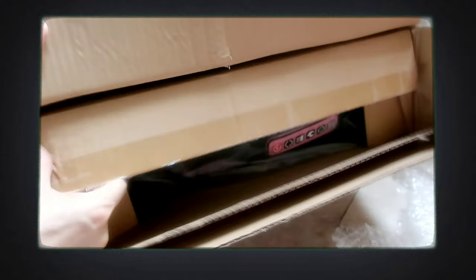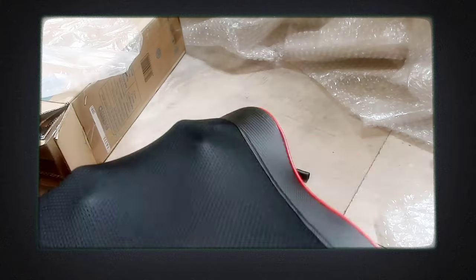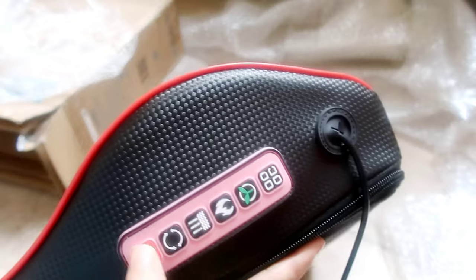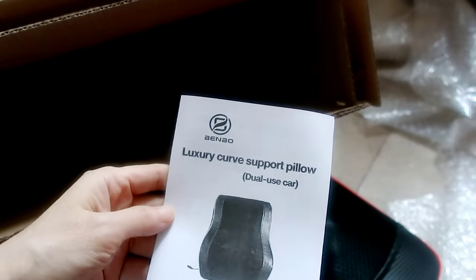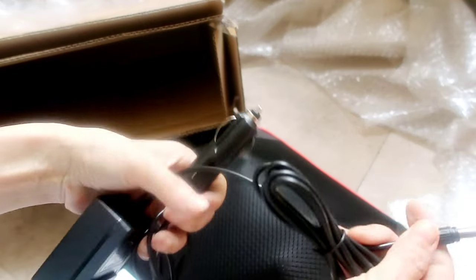I wanted to vlog this and share my experience using it. For those who might be looking for a budget-friendly massager, I'll share the link below where I got it — from Lazada. This is not sponsored, but it's really helpful for us, especially now during the pandemic, for those who miss getting a massage. You can see there are switches and instructions — please do read them, as there are important advisories.